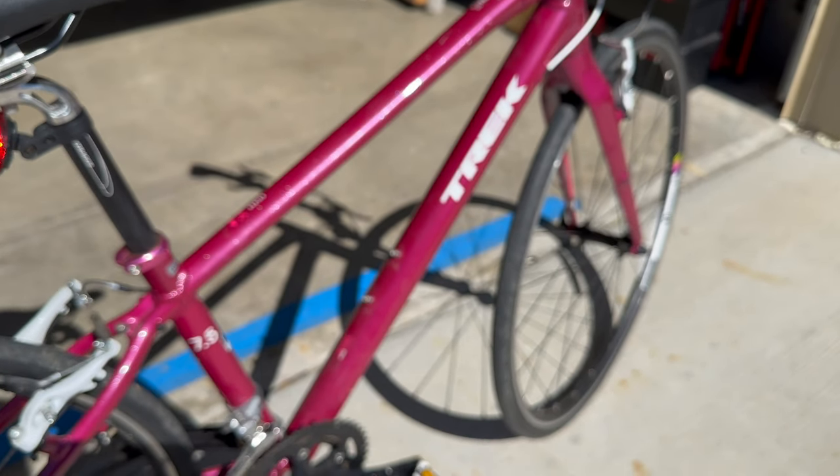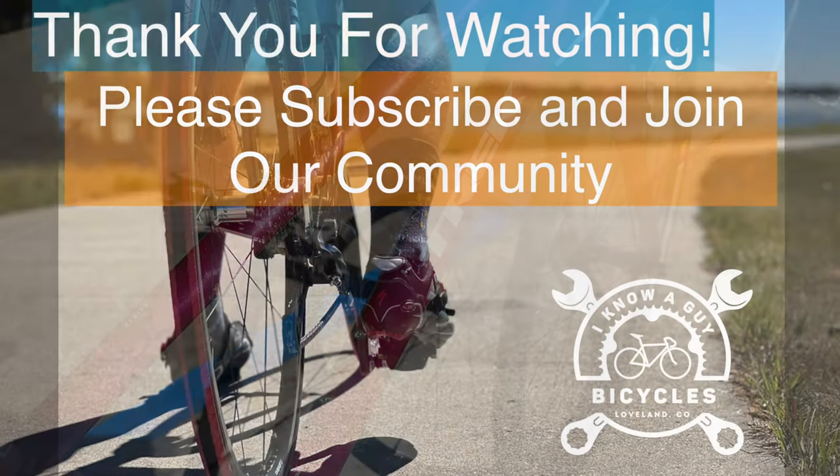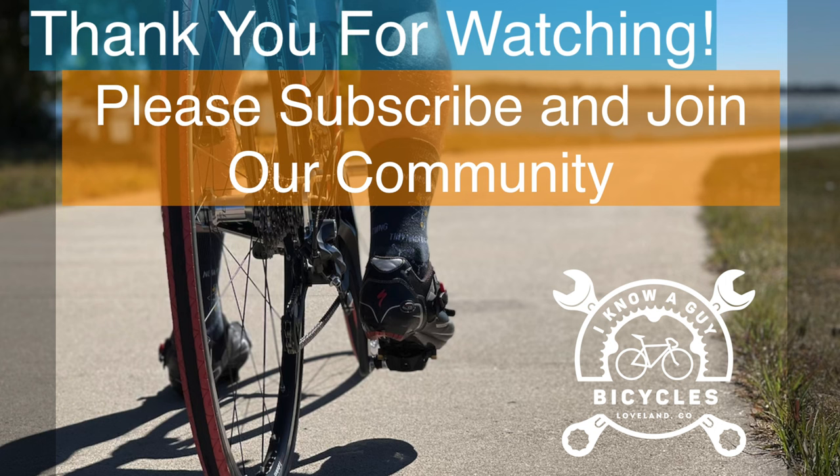Thanks for joining me from the garage, and until next time, have a wonderful day. Okay, bye!